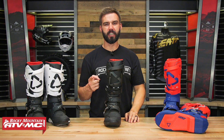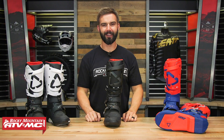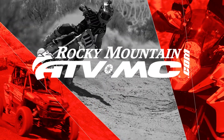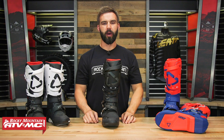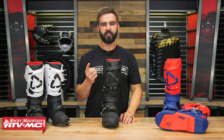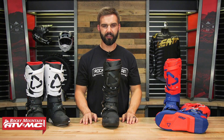Hello everyone, I'm Chase of Rocky Mountain ATV MC, giving you a closer look at the 5.5 Flex Lock boot from Liat. Thanks for checking in with us today. As you can see, we are talking about the new 5.5 Flex Lock boot coming from Liat.